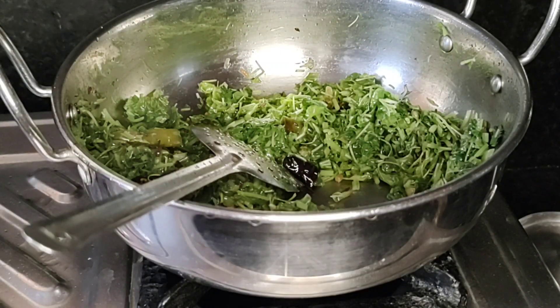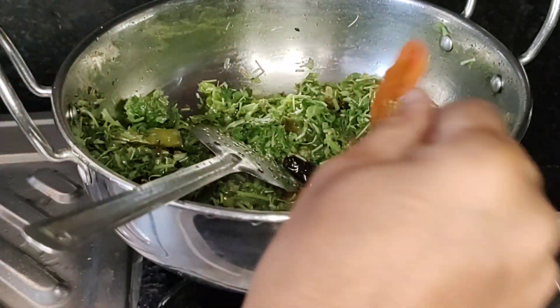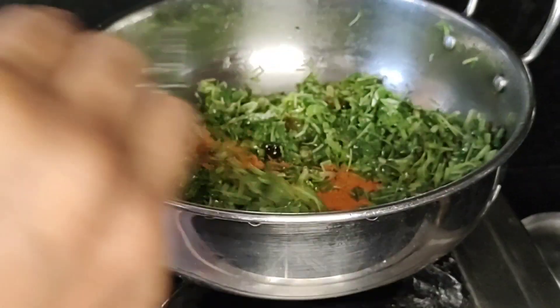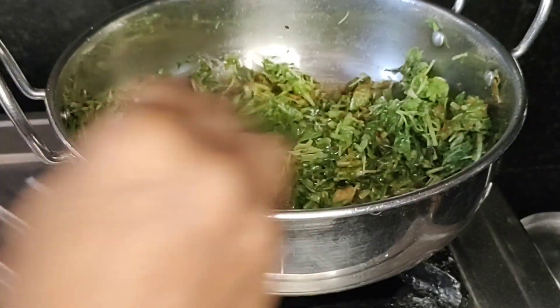Add 1 spoon of salt. Let's add a little paste in the pan.